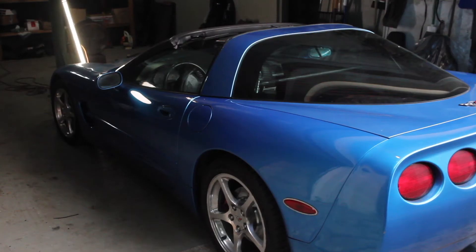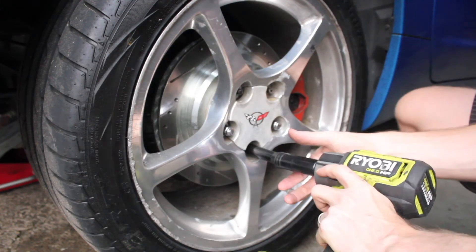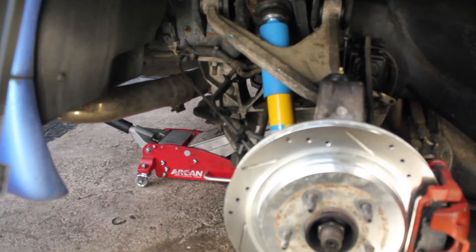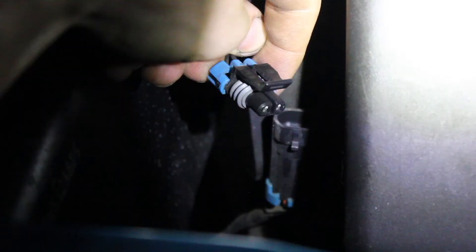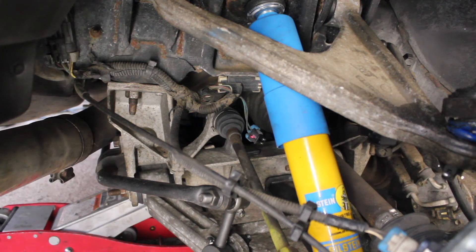Let's use my 1998 Corvette Coupe for this installation demonstration. Jack up your car, pull off the wheel, and set it aside. Notice I have the aftermarket passive Bilstein shocks already installed on my car. The original mag shocks have a wire coming off — it's this male part of the clip right here that we will use to insert our mag shock bypass unit on.